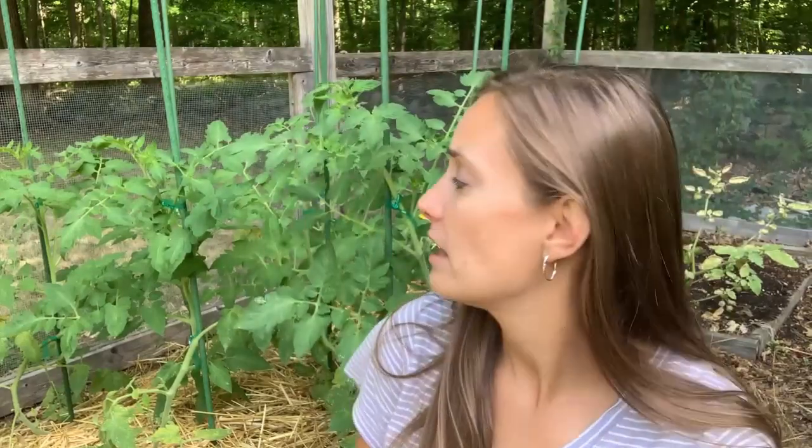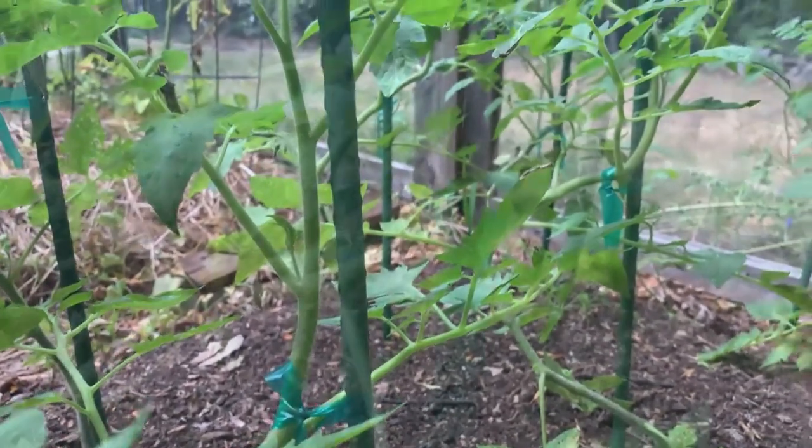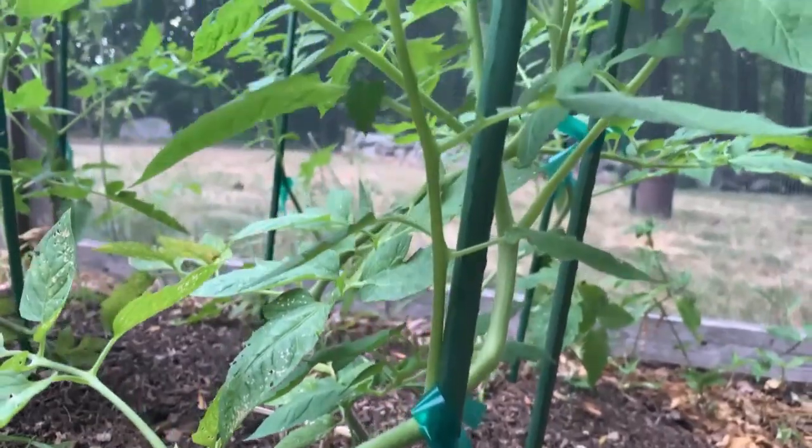When it comes to how to do vertical gardening, there are so many options. Behind me I have these tomatoes growing on stakes. These are more determinate tomatoes — they might get three or four feet tall, not seven or eight feet like indeterminate tomatoes — so a simple stake works. You can stake indeterminate tomatoes too; you'll just need a sturdier, longer stake. If you're growing a plant that is not a natural climber, like a tomato, you're going to need to tie it to the stake using something like tomato tape.